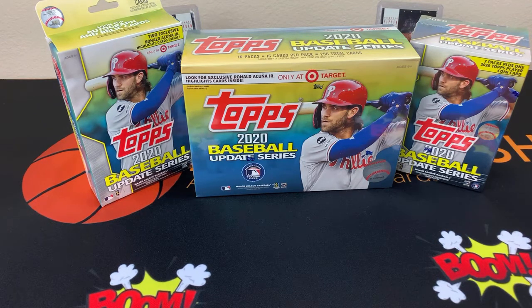But I'm going to need you all's help, because I don't know all of the good players in baseball. So I'm pretty sure, you know, if there is something really good in here, I'm probably not going to treat it as such. So I'm going to need you guys' help to let me know.